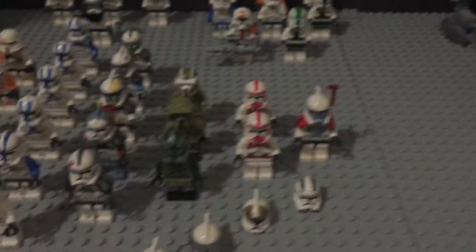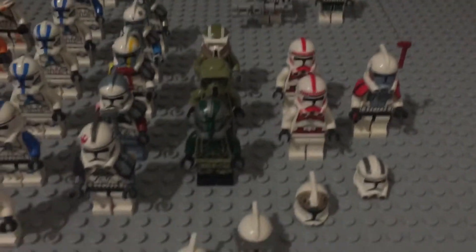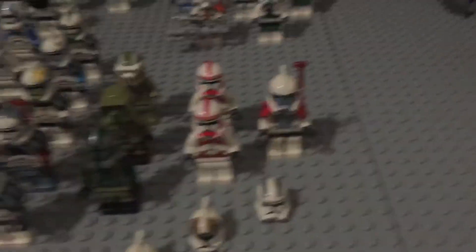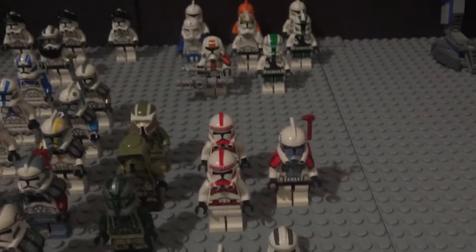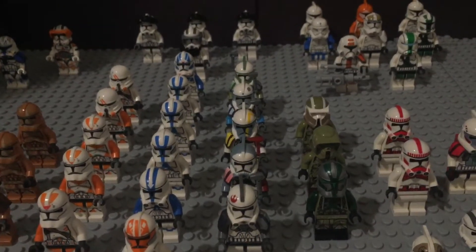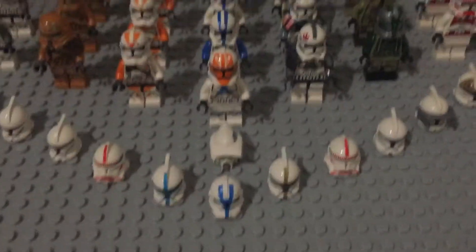Over here we have Commander Gree and his elite corps, two shock troopers, and the lone LEGO arc trooper. LEGO should have made more of them, but one's better than none — especially when you can get these guys for four bucks or less. Go check out that video if you haven't. We also have a bunch of spare helmets, since I'm using the bodies for the arc troopers.